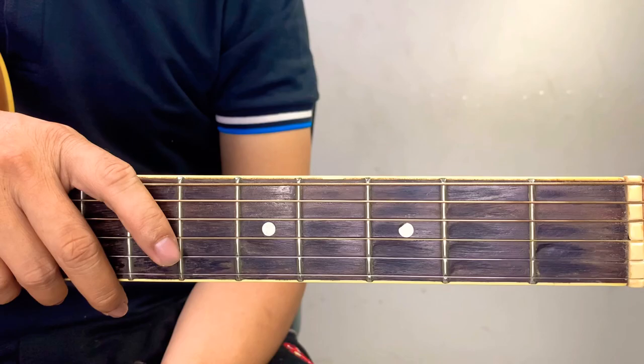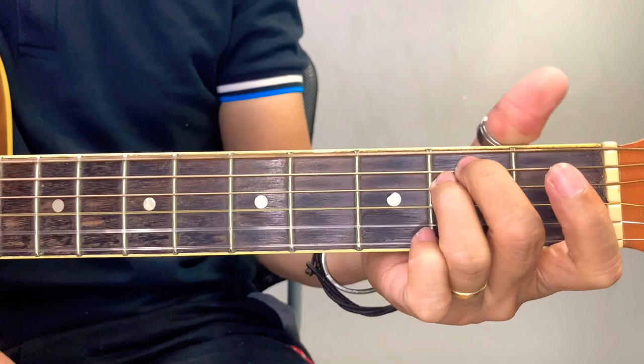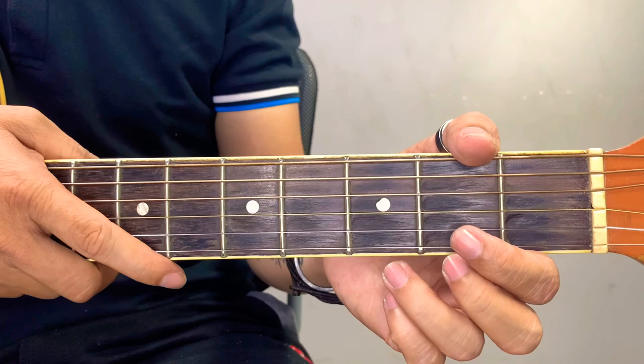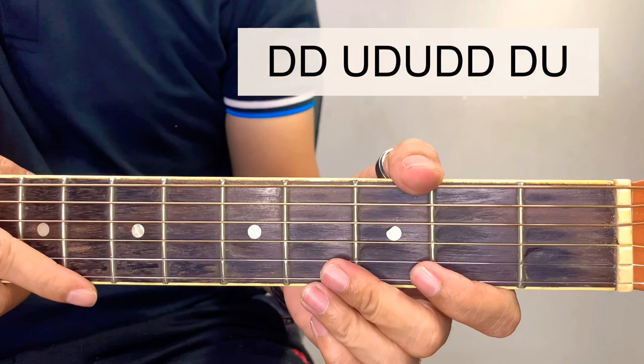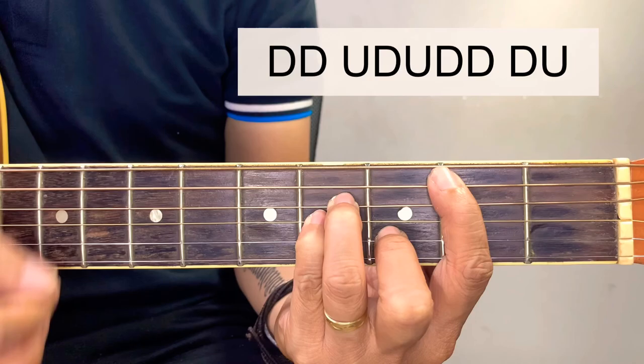For the strumming pattern, it's advisable for beginners to use a downward stroke, because eventually your strumming skills will develop on their own. But for a more advanced strumming pattern, the pattern is: down, down, up, down, up, down, down, down, up. That's the whole cycle — connect it with the chords.